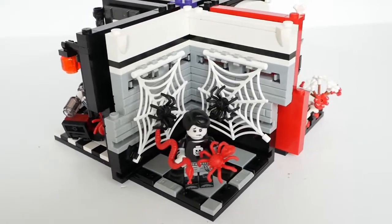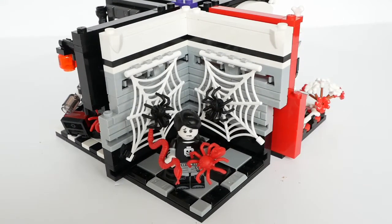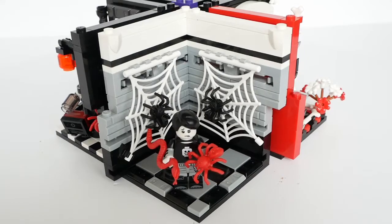Spooky Boy has lost his book of spooky tales, and so has taken up keeping dangerous pets as a hobby. He looks like he might be regretting this decision.